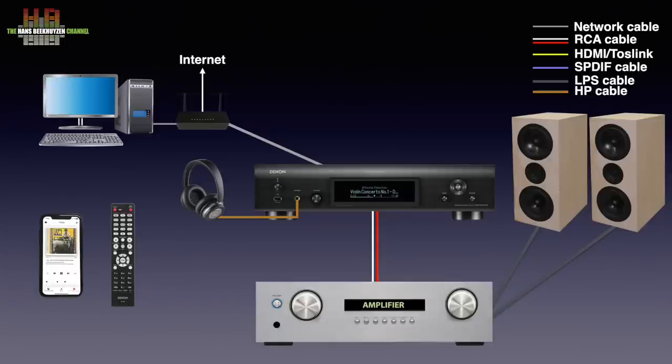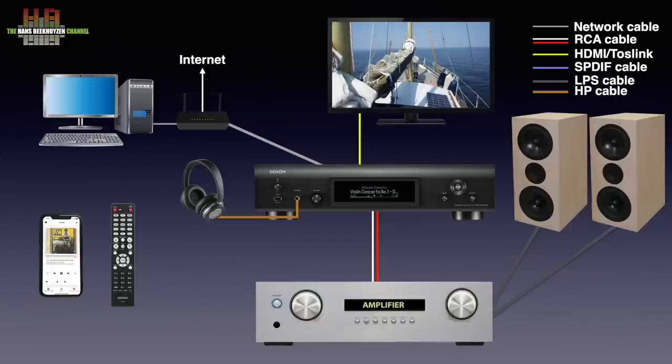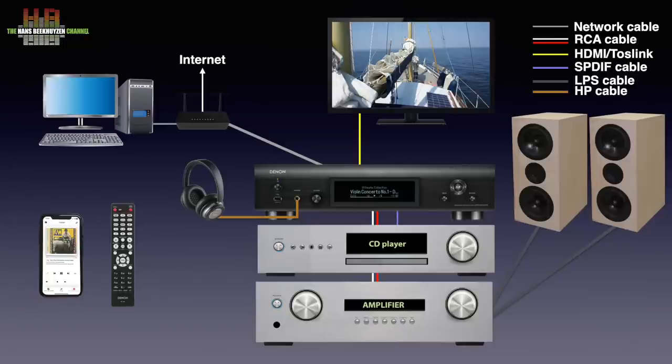The HEOS system can also be found on Marantz equipment. The DMP2000 has several physical digital inputs. There is an HDMI ARC/CEC input that not only lets you connect to TV audio but also integrate remote control. Other sources like a CD player, DVD player, Blu-ray player, or a game console can be connected when the outputs are set to stereo PCM and not to Dolby Digital. When you are an Amazon Alexa, Google Assistant, or Apple Siri user, the DMP2000 can be voice controlled too. Furthermore, Bluetooth and Apple AirPlay are also supported.